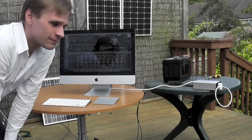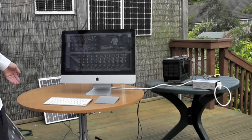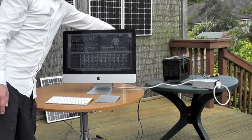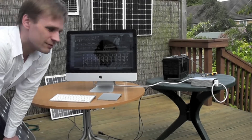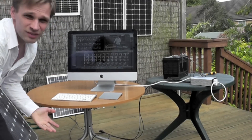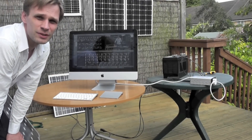So here it is all working. You've got the solar panel there, charging the battery by the charge controller. Then coming out through the charge controller, the lead to the inverter. And the inverter is what powers this computer, just like the mains electricity would power the computer.